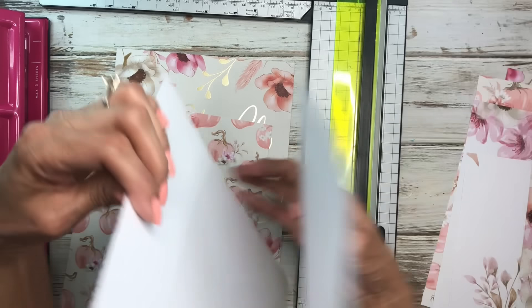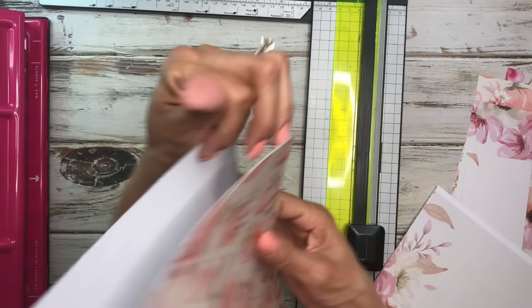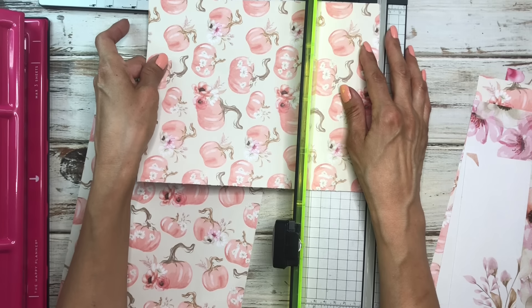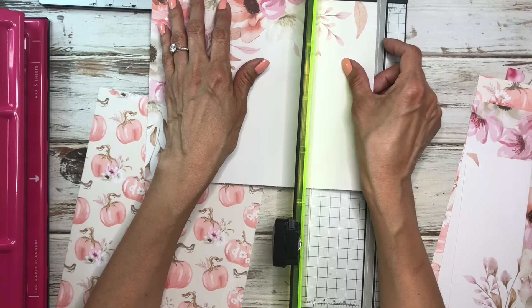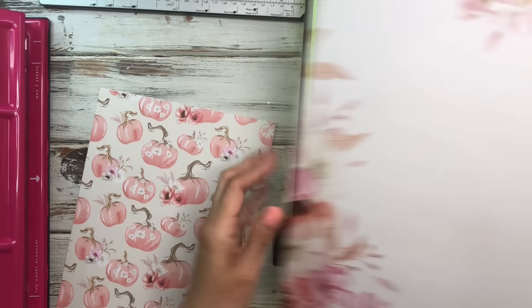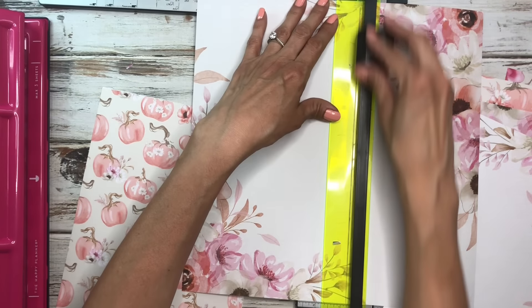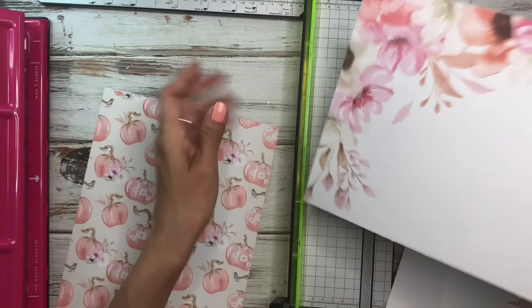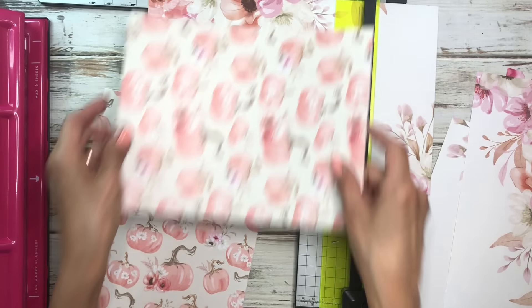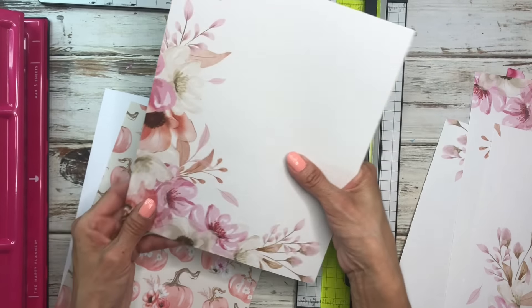After cutting all my pages I realized I cut one too short — nine and a quarter instead of nine and a half. I had to grab another page for that one. So just be careful and don't go too fast. Seven and a half wide and nine and a half tall — make sure that's right.